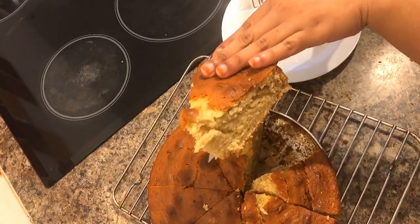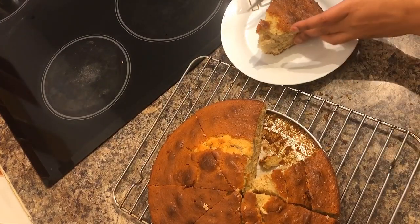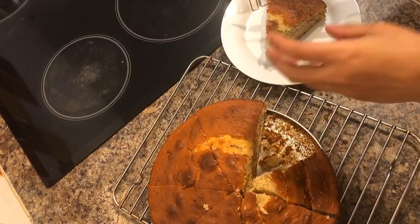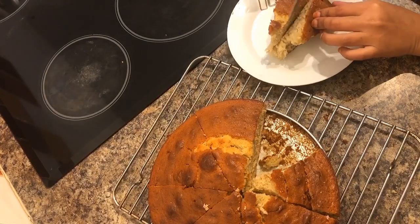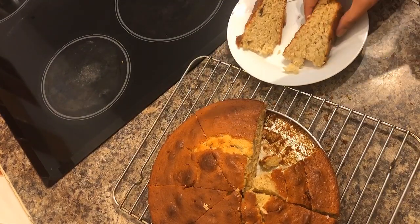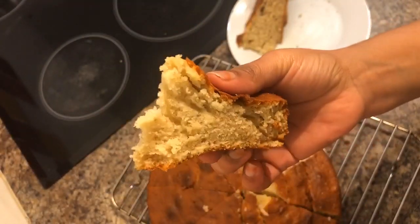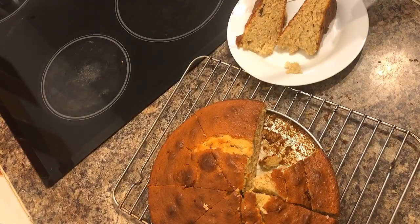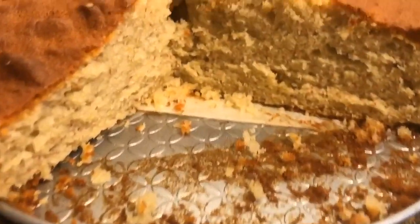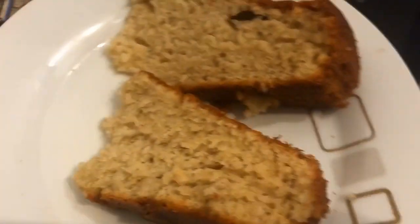I can't get enough of this, this cake is amazing. So this is the end of our amazing banana cake recipe. If you have any concerns or questions, please drop them in the comment section and I'll reply back. Please don't forget to subscribe and give me a like. I'll see you next time, have a good time guys, enjoy, bye!